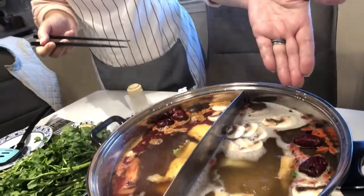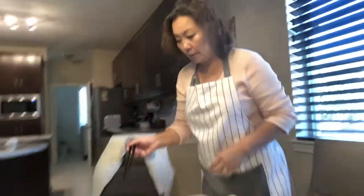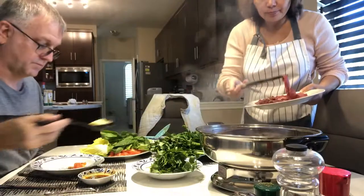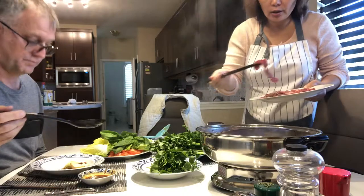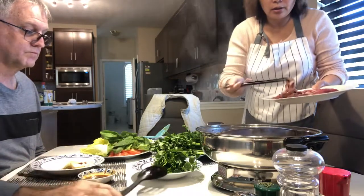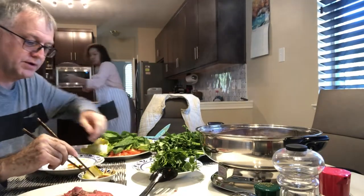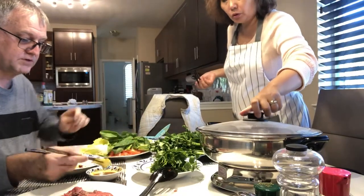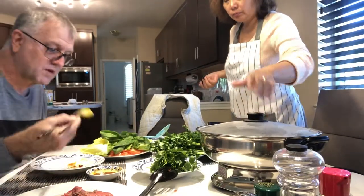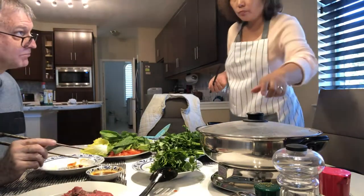This side is not hot, and this side is hot — spicy. They're hot but not spicy on this side. Bland. Now the meat's going in — the lamb and the beef. Now we can dip it in the sauce. You can put that sauce — is it real salty probably? Yeah. Peanut sauce.